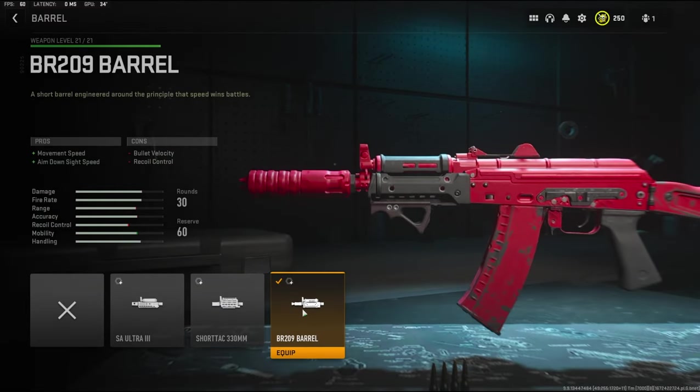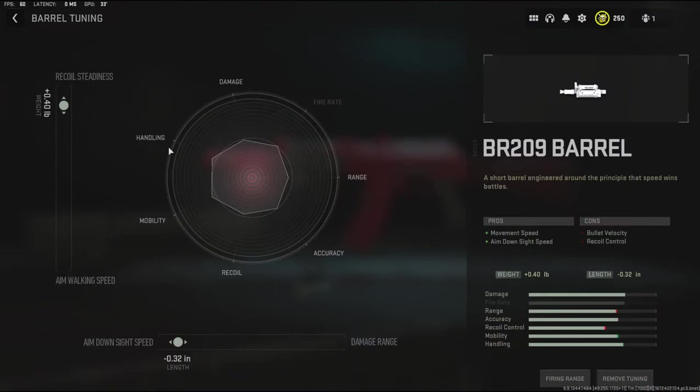On the barrel I'm going to be using the BR209 barrel. It adds movement speed and aim down sight speed, with the cons being bullet velocity and recoil control. On the tuning I'm going to be going with 0.40 added to the weight to add recoil steadiness and negative 0.32 inches to the length to add aim down sight speed.